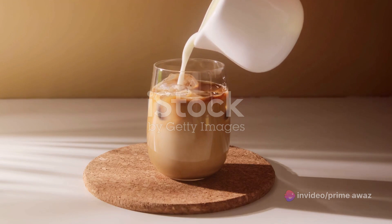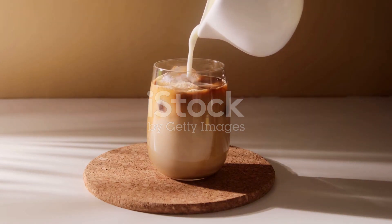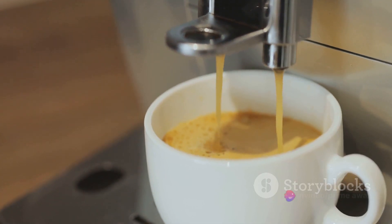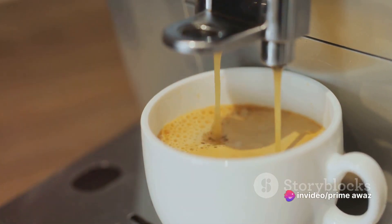As for the equipment, we'll need a spoon for stirring, a glass for serving, and a refrigerator for chilling our coffee. Now that we have everything ready, it's time to begin the coffee brewing process.